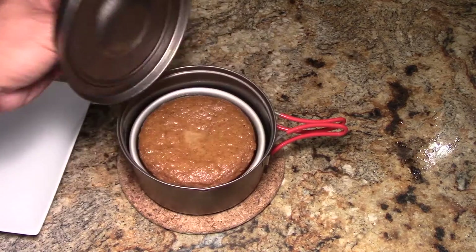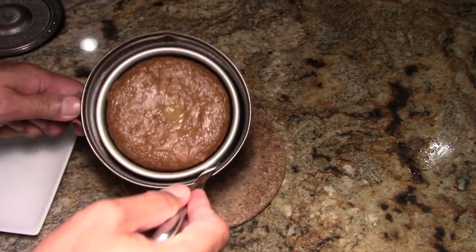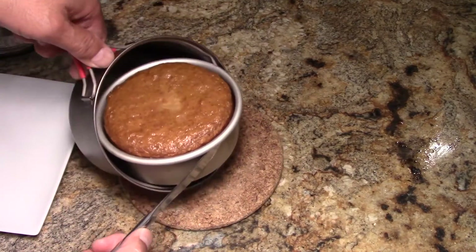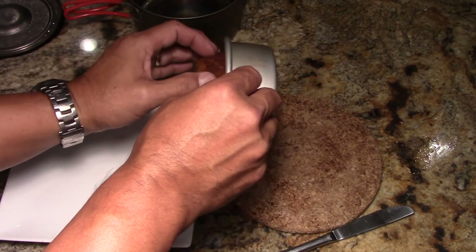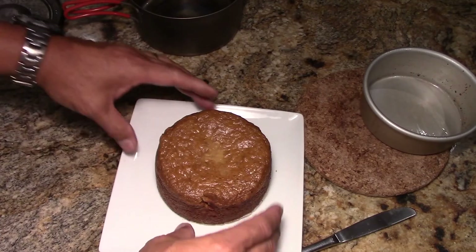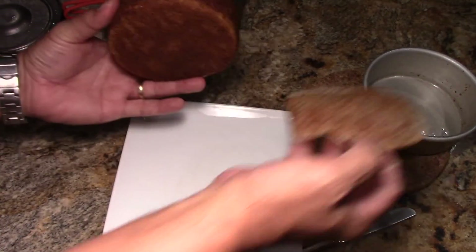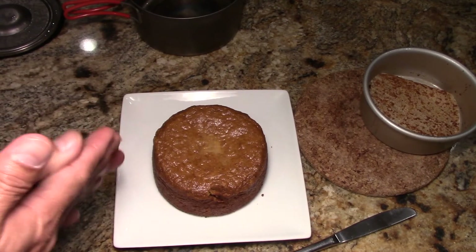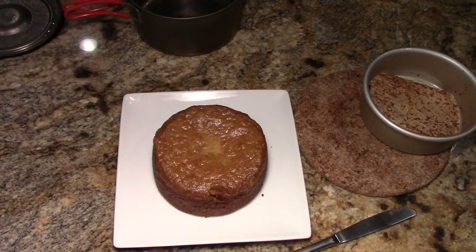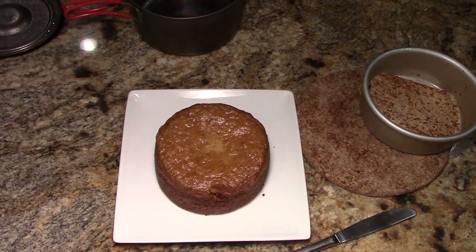We'll bake for about 50 minutes. It's looking pretty good — let me get a knife out here. The pans are really hot. There you go — nice pumpkin bread! So in our contest, it ends October 31st: our Epic Meals at Awesome Places contest. Come visit us at www.flatcatgear.com.